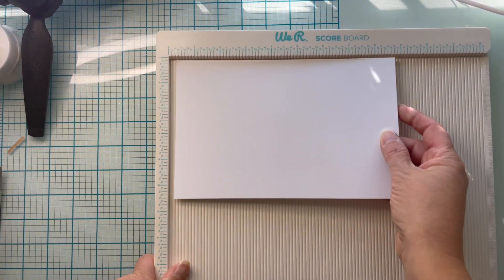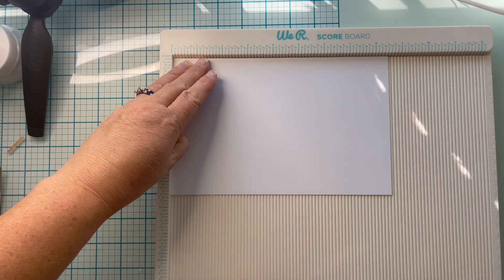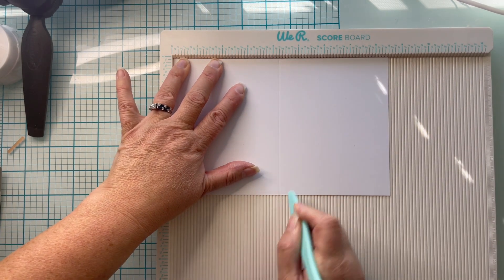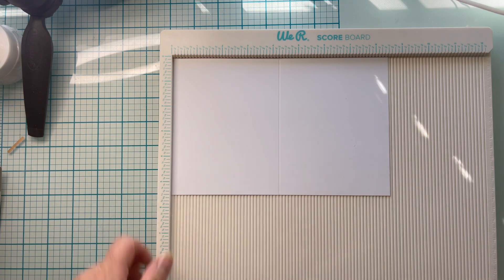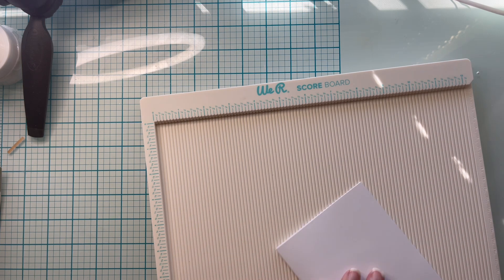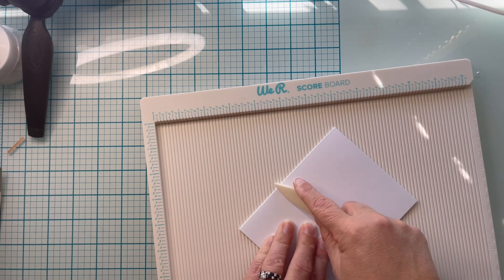I'm going to start with my base, and it is already cut out to eight and a half by five and a half, and I'm going to score that at four and a quarter. I'm going to go ahead and fold my cardstock in half and burnish the edges with a bone folder.